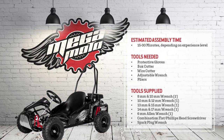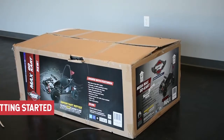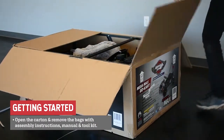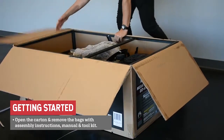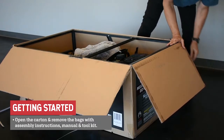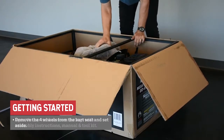First things first, let's unpack the MegaMax go-kart. Please make sure you're wearing protective gloves. After cutting the white straps, open the carton top and remove the large ziplock bag that contains the assembly instructions, owner's manual, tool kit, and a bag of fasteners and hardware needed for assembly.